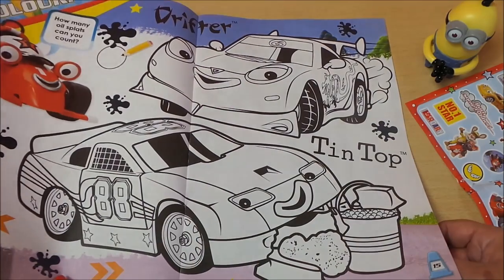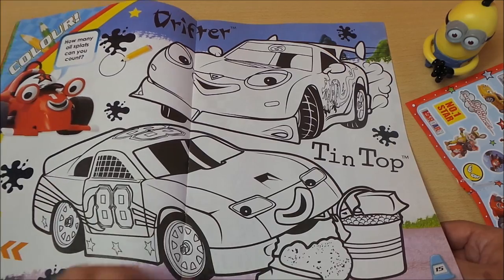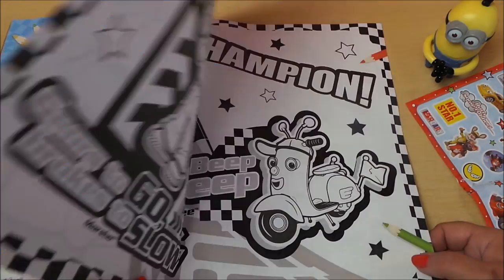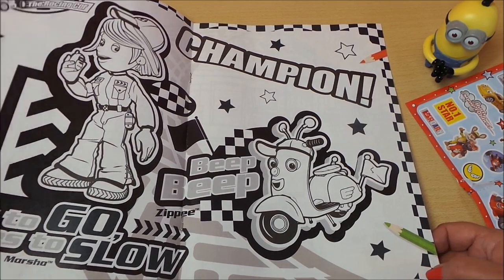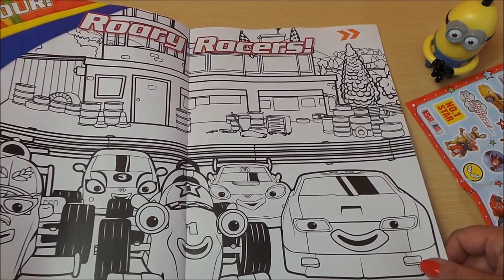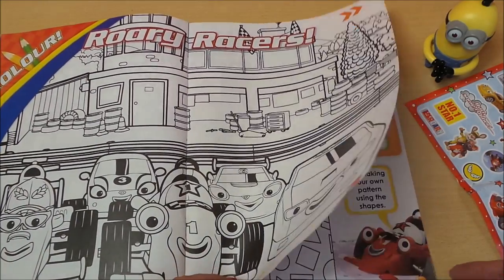Down below there's some coloring in — how many oil splats can you count? Tin Top is there. And here we go: it's a champion, gives to go, brakes to slow — Rory races, they're all lined up there ready for the off.